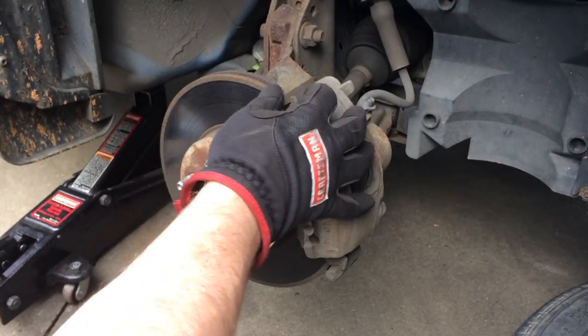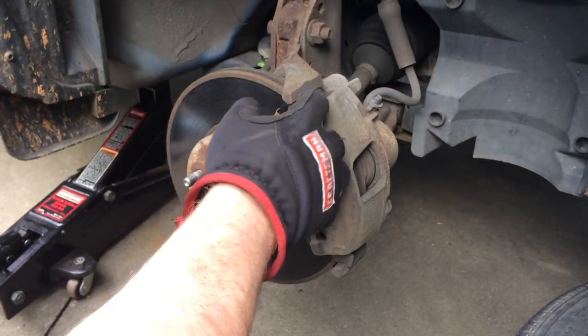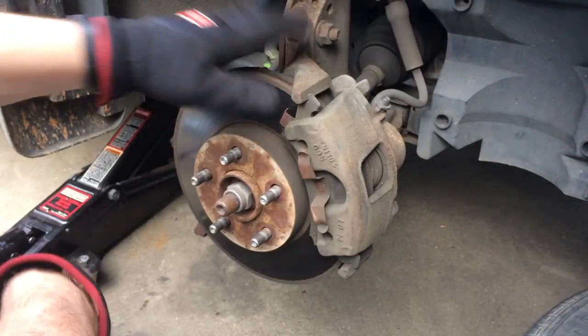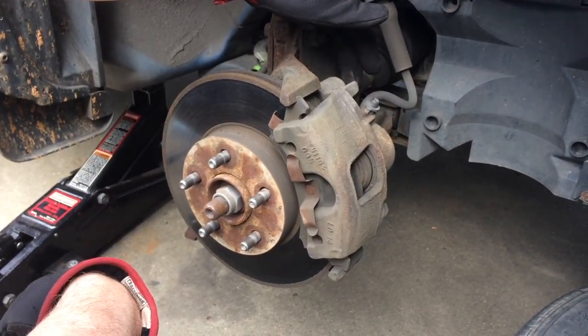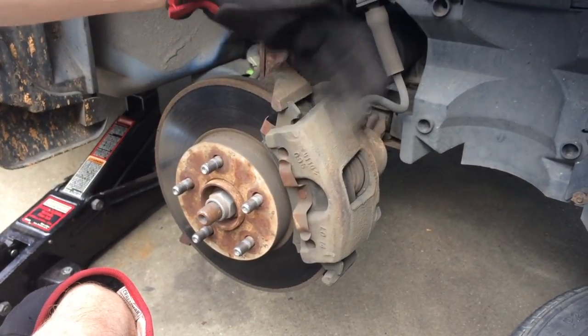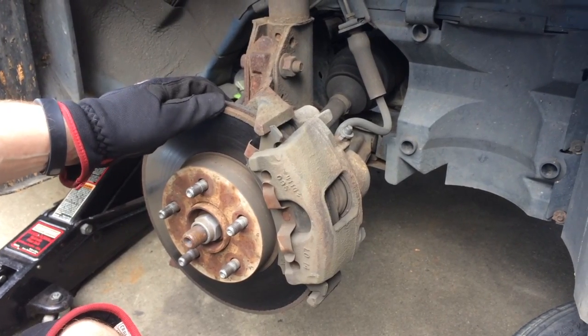The rotor is only held on by the caliper and pad assembly. It actually forms a bracket when mounted, and the only thing attaching it to the spindle are a couple of three-eighths bolts that go through here. We're going to remove those and pull this off, and I'll show you the maintenance you have to do. Once you do that, this rotor will come right off. So I'm going to go ahead and start removing these on the back.